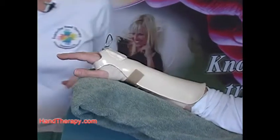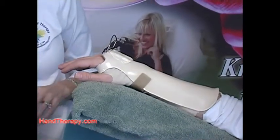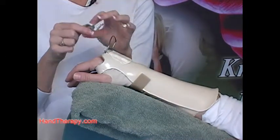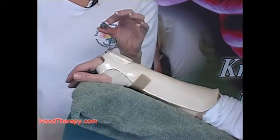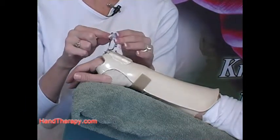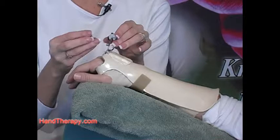Now we're ready to apply the round outrigger devices. Remember on this one — these are the ones that were already on the demo splint. On the actual splint you have to put these on individually.